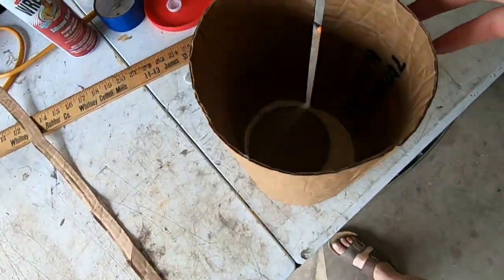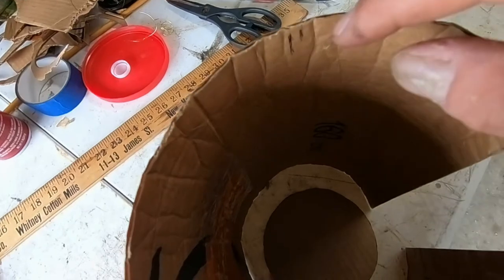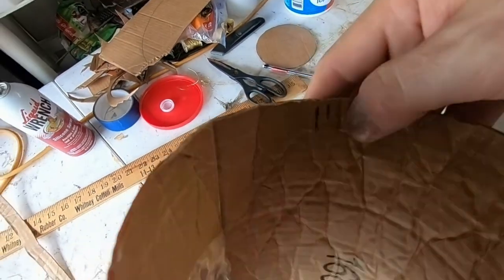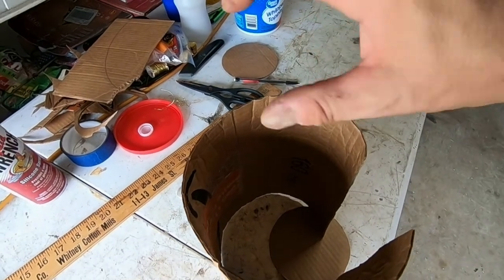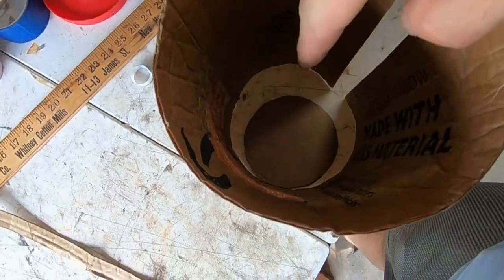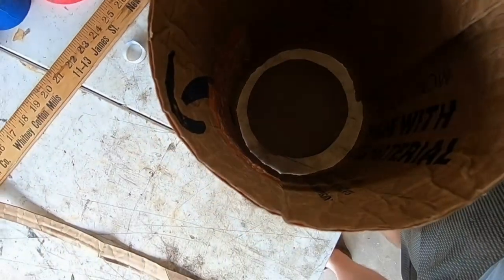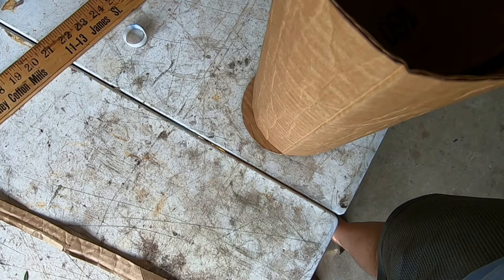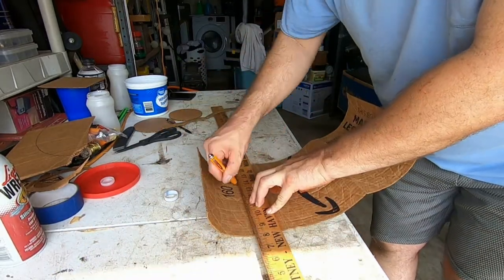The strip I cut is going to be my wall. I already made my markings and I'm going to cut it all the way down. Instead of putting the wall on top of the cardboard base, I'm actually going to hot-glue it flat down the sides of the cardboard bottom. I'll use a ruler to keep it straight.